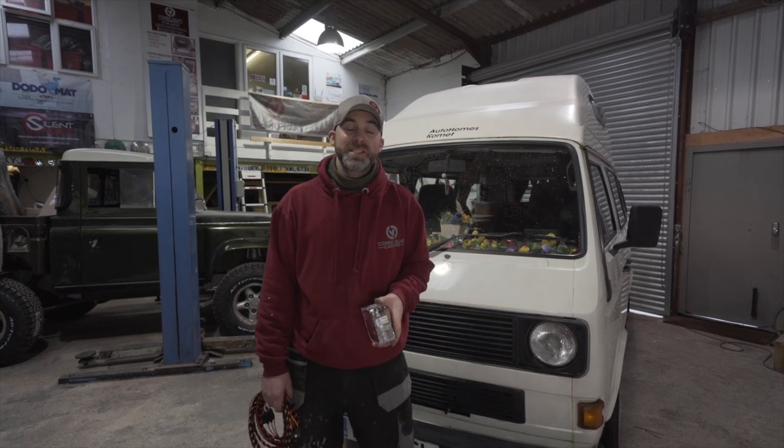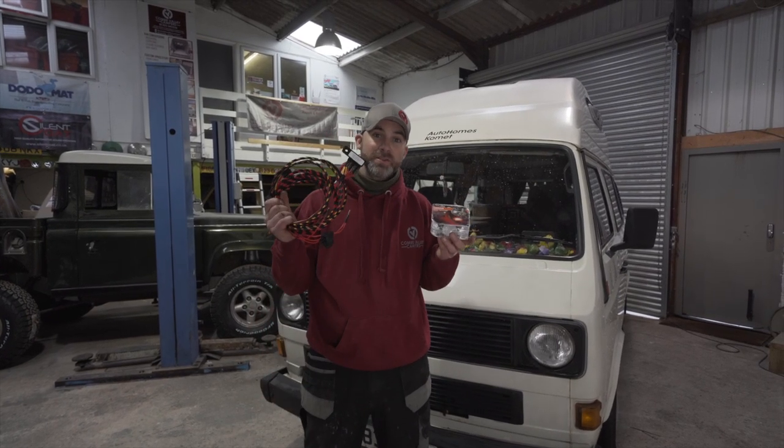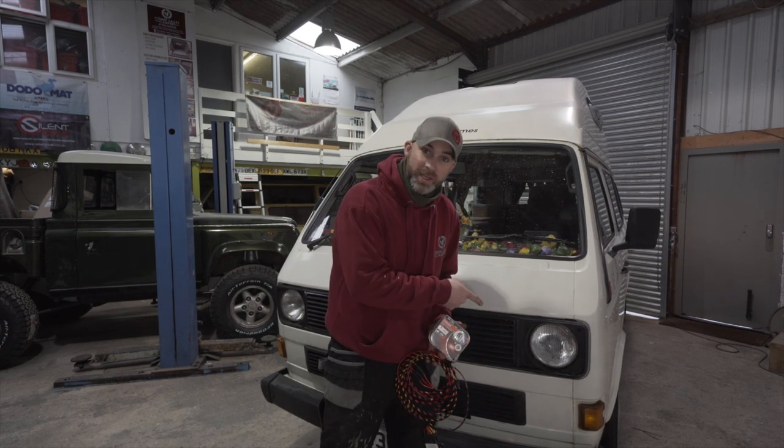Hello everybody, welcome back to Coon Valley Campers. Today we're going to be showing you how to fit this wiring loom into your camper van.